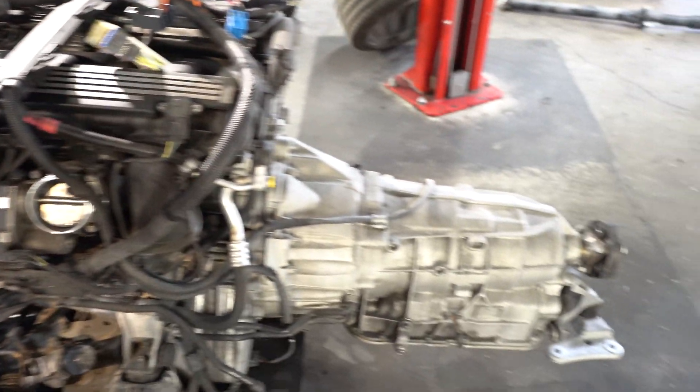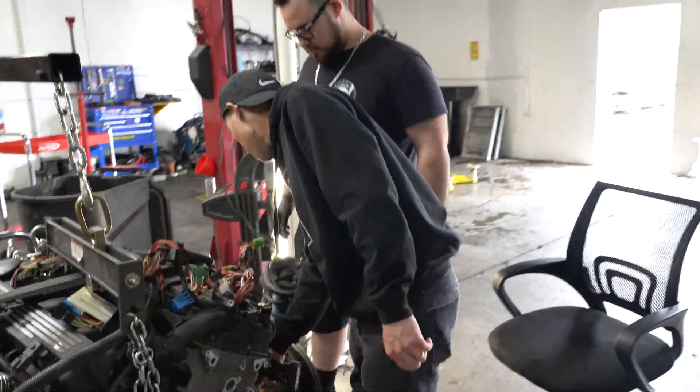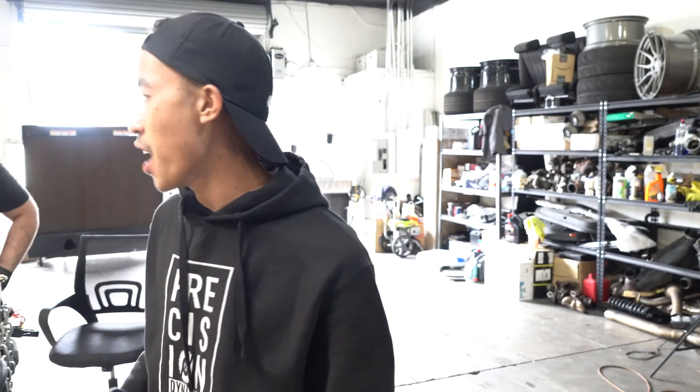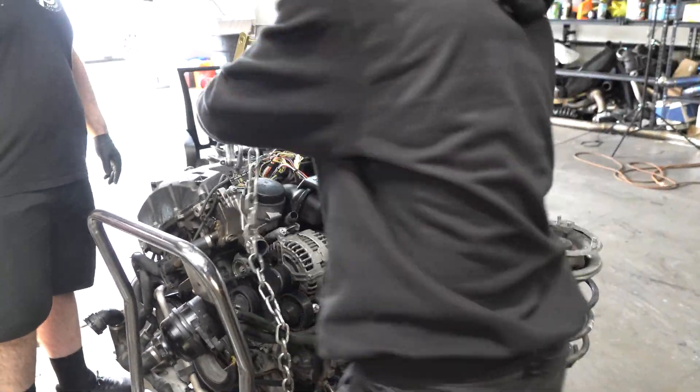Now that we have this over here, we're setting up the cherry picker to pull the motor off the subframe. This subframe is going to go back on this car temporarily until we get more parts to be able to swap in the S65.